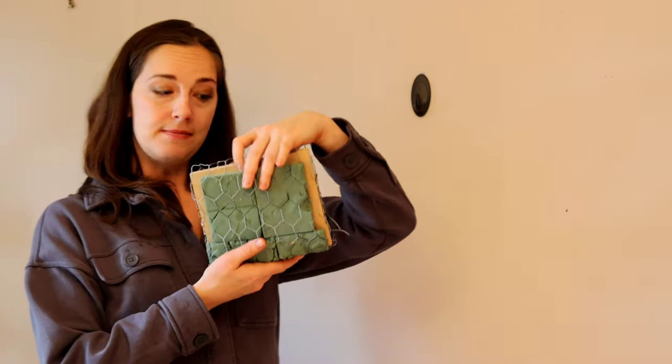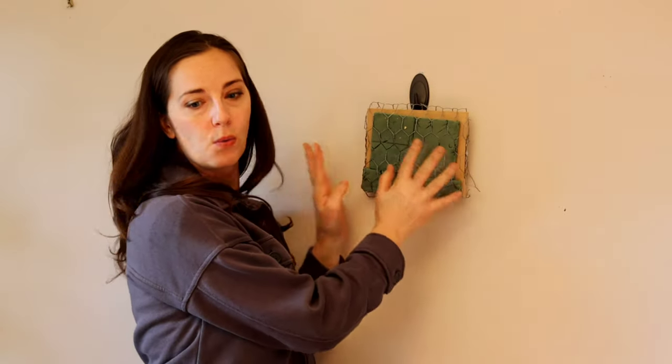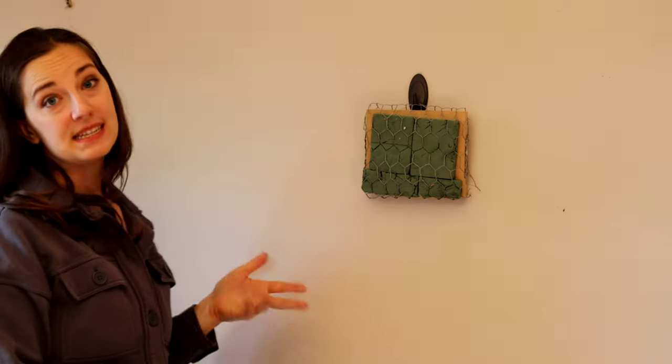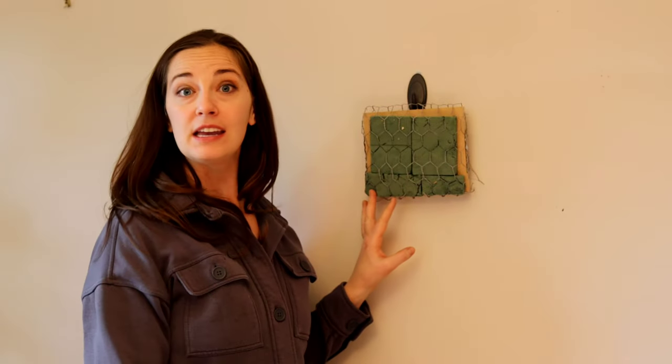It's a lot easier if you just buy something, but I made this one so let's get started. I find it easier to work by putting it on the wall first, so I can move back and forth and see it the way it's actually going to be displayed. So I've got my cage on the wall.